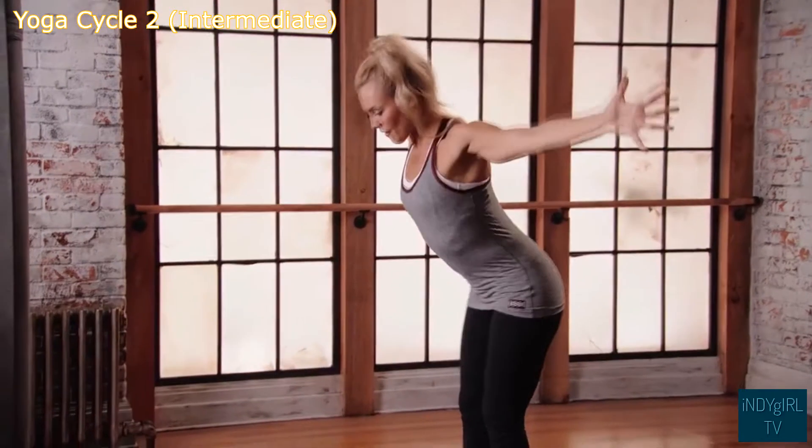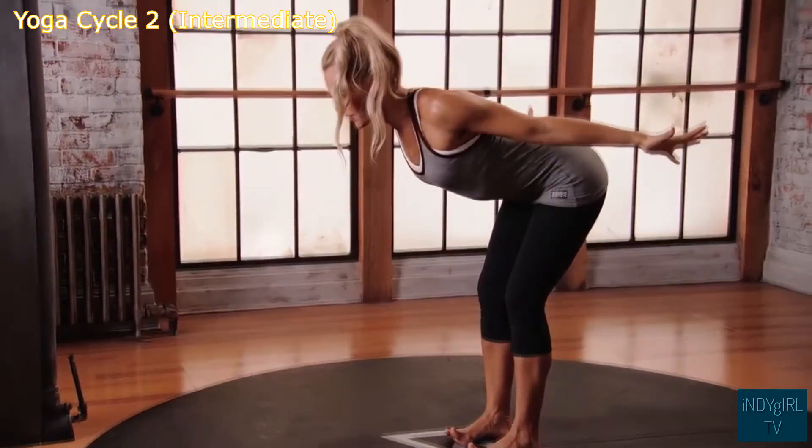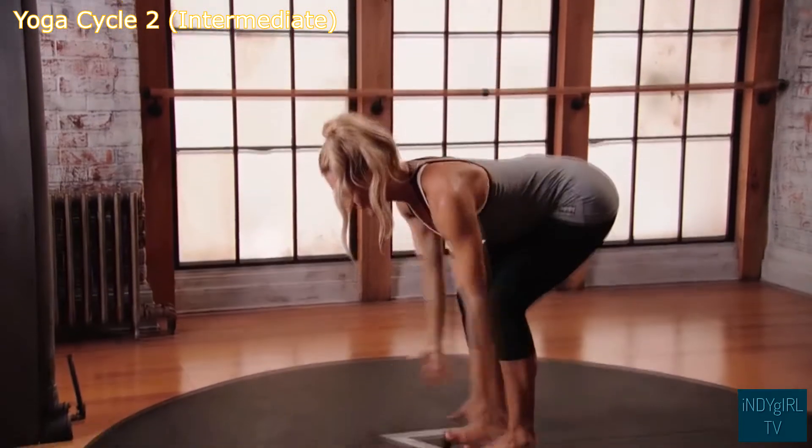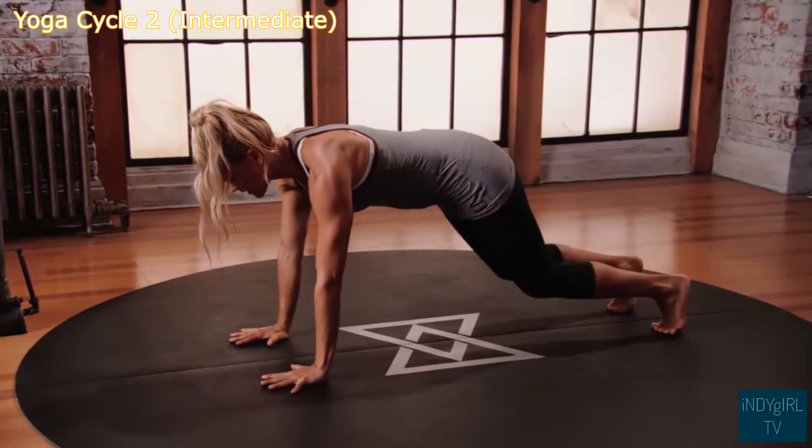Exhale, hinge forward from the hips, lowering the torso to the floor. Inhale, pulse the torso back up. Exhale, bend knees, hands to floor, step back to plank position, keeping a micro bend into the knees.